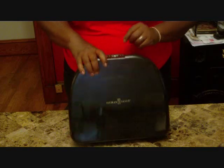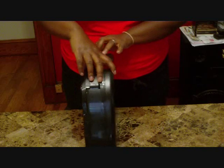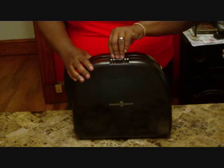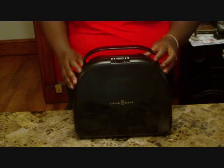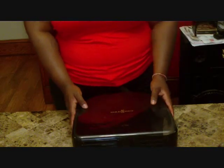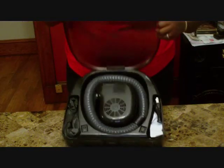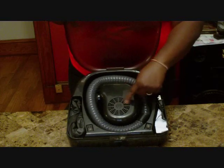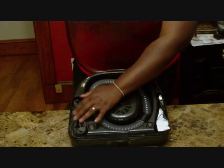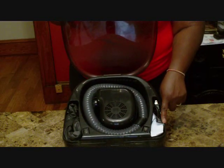This is the other dryer that I use that I like a lot. This is also Golden Hot — a soft bonnet dryer. This is the case it comes in. It's very small and compact. Here is the retractable handle. You have the motor in the middle, the hose, a little compartment for the bonnet, and a little compartment for the plug.